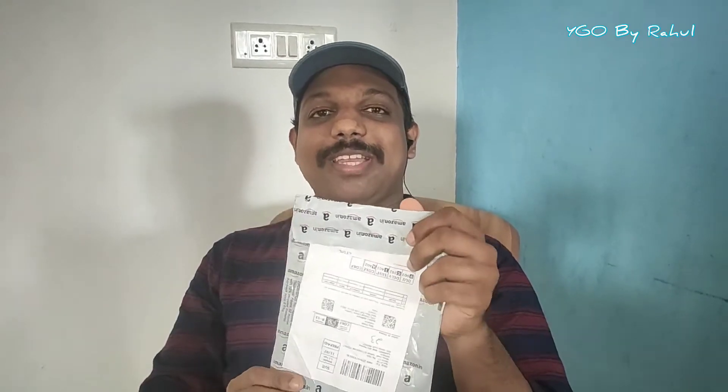We will see the video. I am going to deliver an Amazon order. I am going to order a mini tripod.